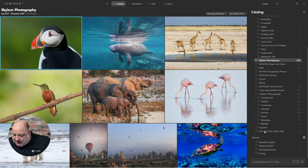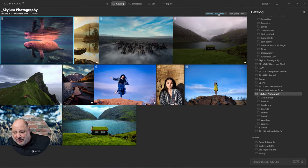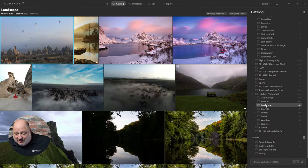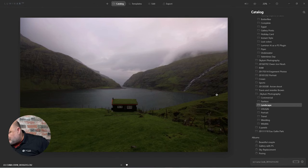Let me pull up landscapes — show all photos. There we go. We'll use this one next. Let's look at some of the questions.